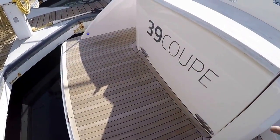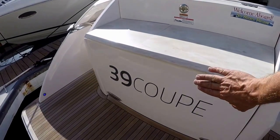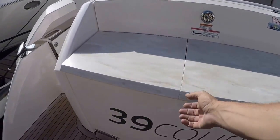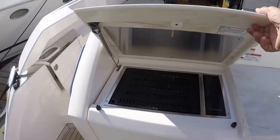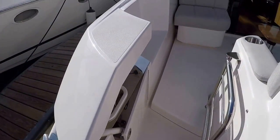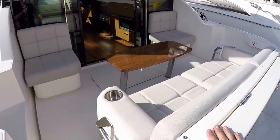Very nice teak deck — it's about three and a half feet. We have a garage hatch that opens here electronically, and you have tons of storage inside there. There's a barbecue in this area, a Cablemaster shore power cord over here, and a very nice cockpit that will seat six people comfortably.